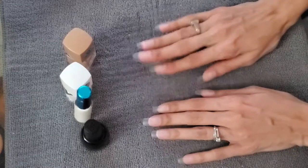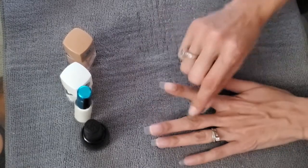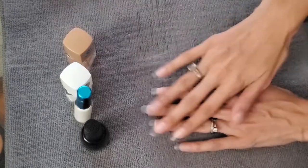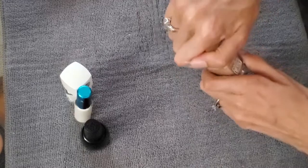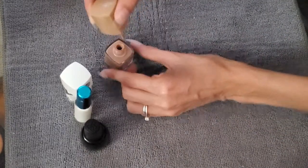The only thing I don't have is clear coat, because all the clear coats I get seem to mess up the design when I apply them over it. I don't really use one, but you should — it'll seal it in. Start with the tan color.